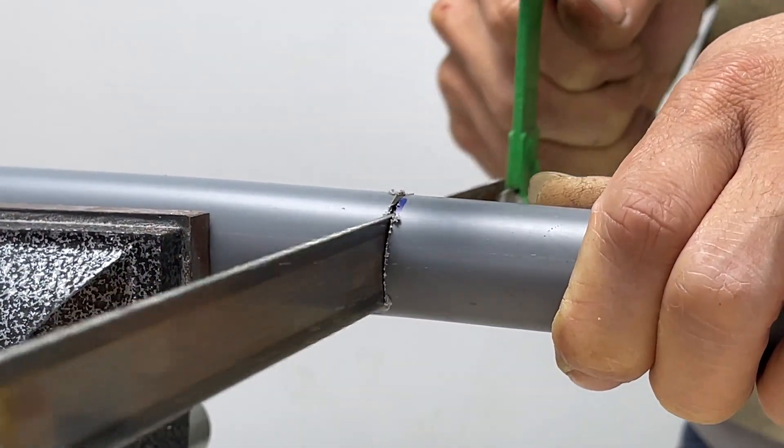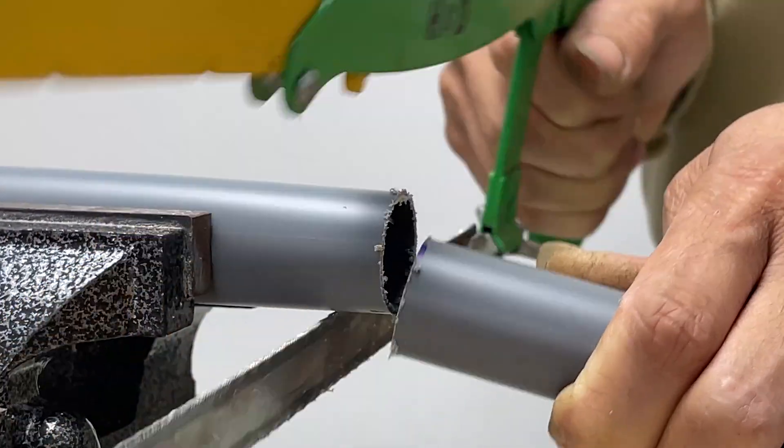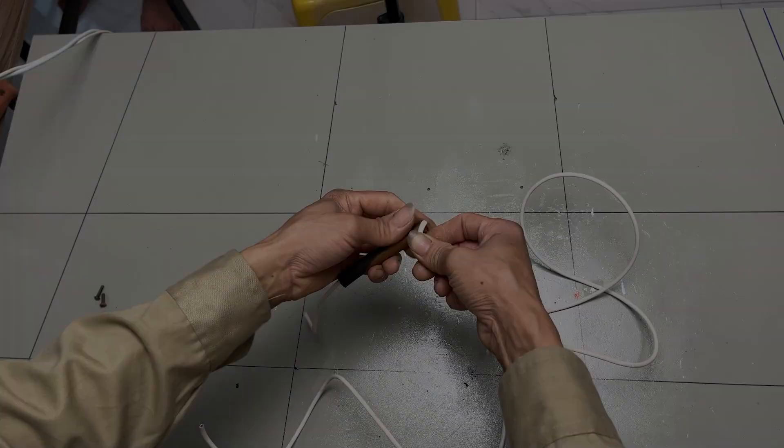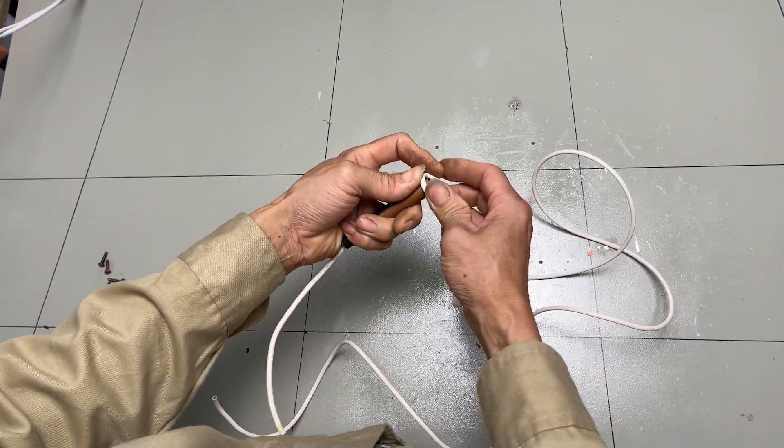Let's get started. Next, wrap the insulated copper wire to create an inductor coil.